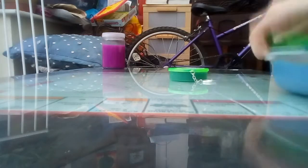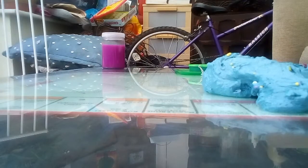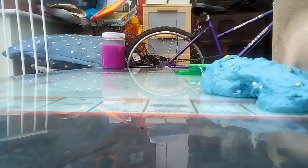Okay, so today guys I'm going to review my slimes again. First one — sorry, I've been playing with it a bit — but I did mix in some foam beads, and I did add some hand lotion to make it a bit softer because it did get really hard.